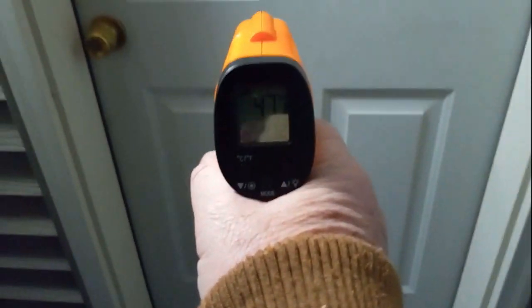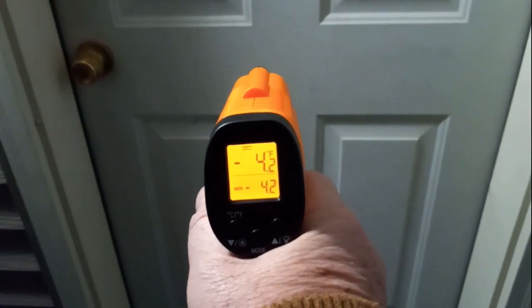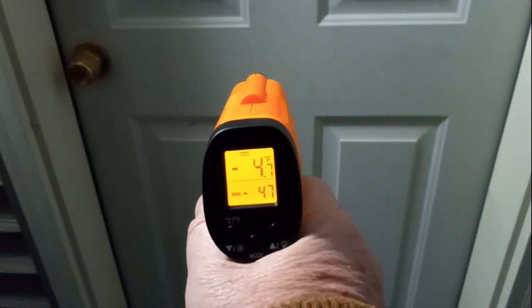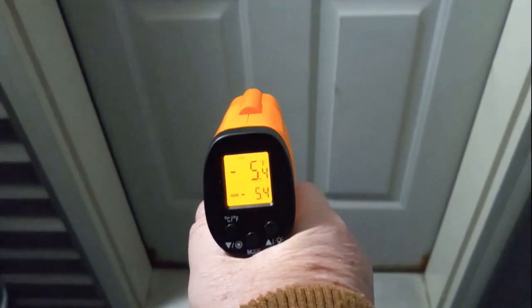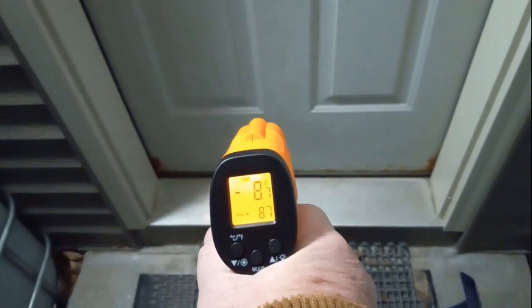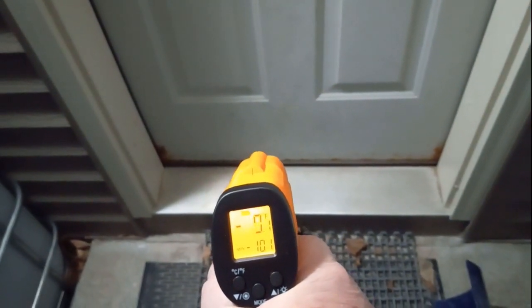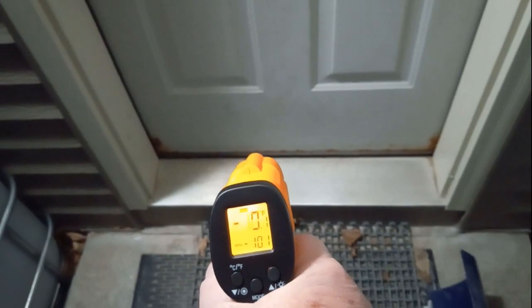Okay, if I aim at the door again, right in the middle of the door, it's about 4 degrees. If I go down, it's minus 9 degrees because the door is warmer at the top due to the warm air from the inside trying to get out. So we get down to about minus 10 degrees there.